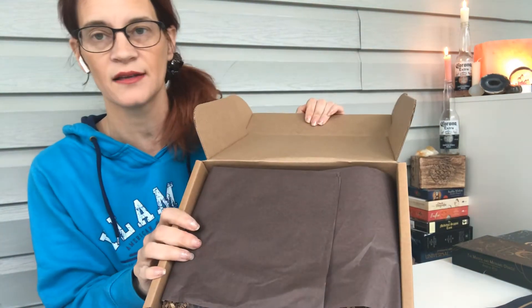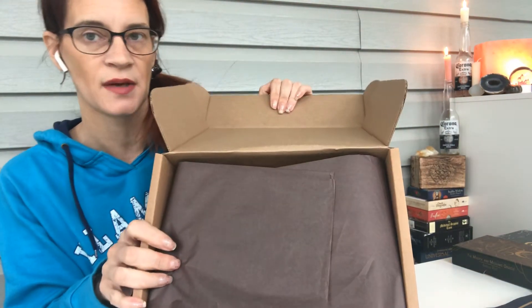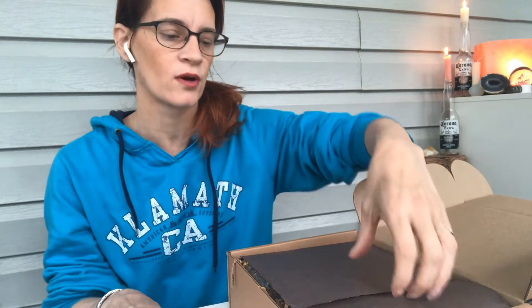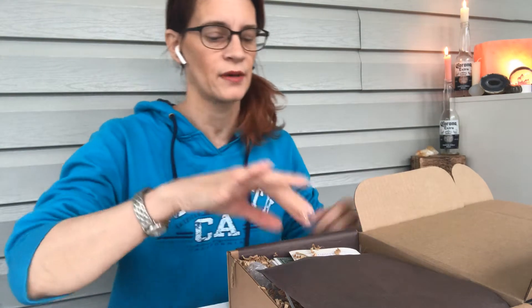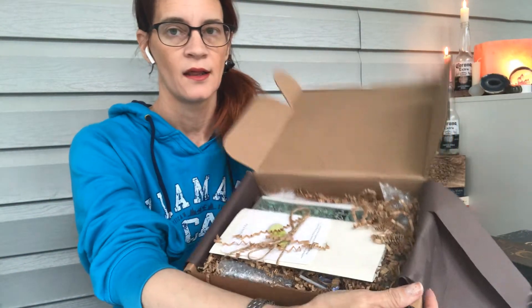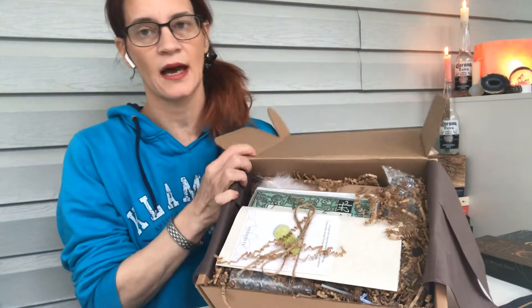They all have this brown paper this month, which I kind of like. I like when they're all very closely themed — I think they're always closely themed. I've seen some unboxings online where they weren't, but I think pretty much at this point they are. So let's see what we've got — this is what it looks like as you open it.